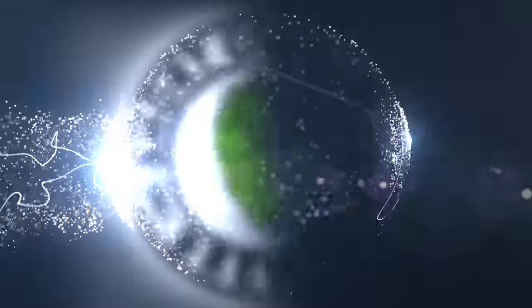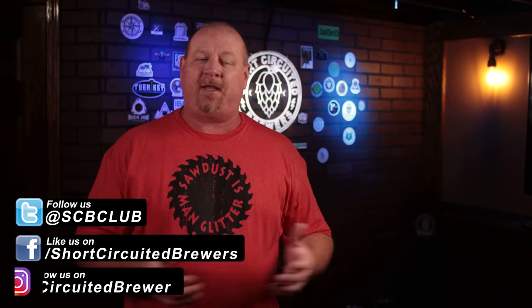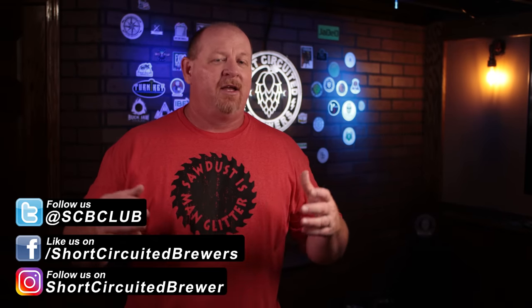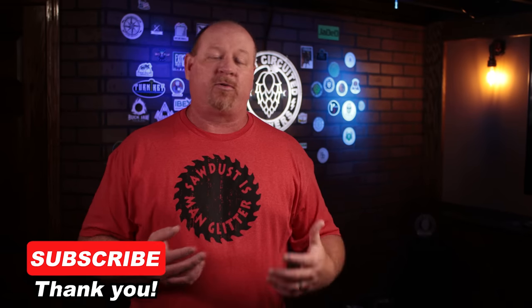In this video, we take a look at a couple of Anvil products that you were responsible for making happen. Full disclosure on this — Anvil did send me these products to share with you guys. It is pretty cool that when a manufacturer pays attention to what the community is doing and steps up and makes things easier for us, or gets things that we wanted or requested done.